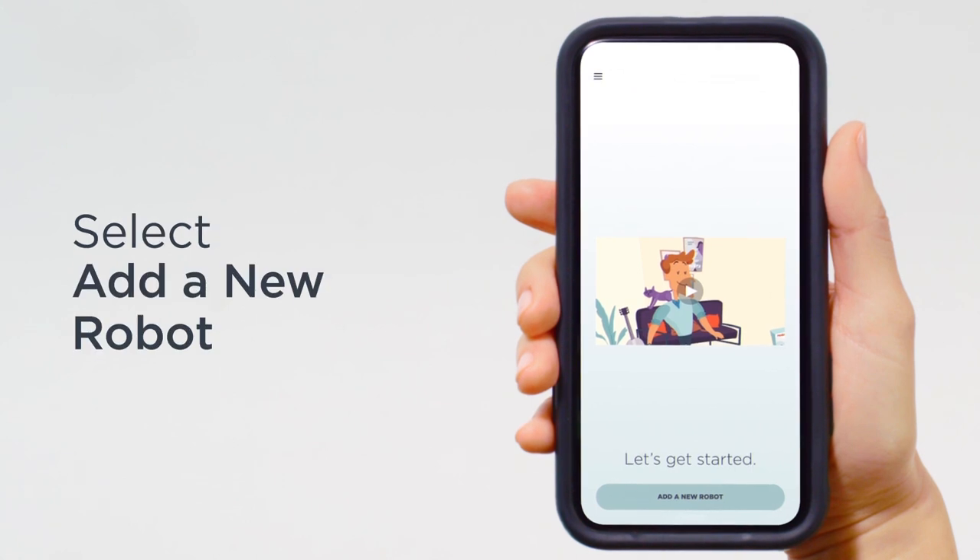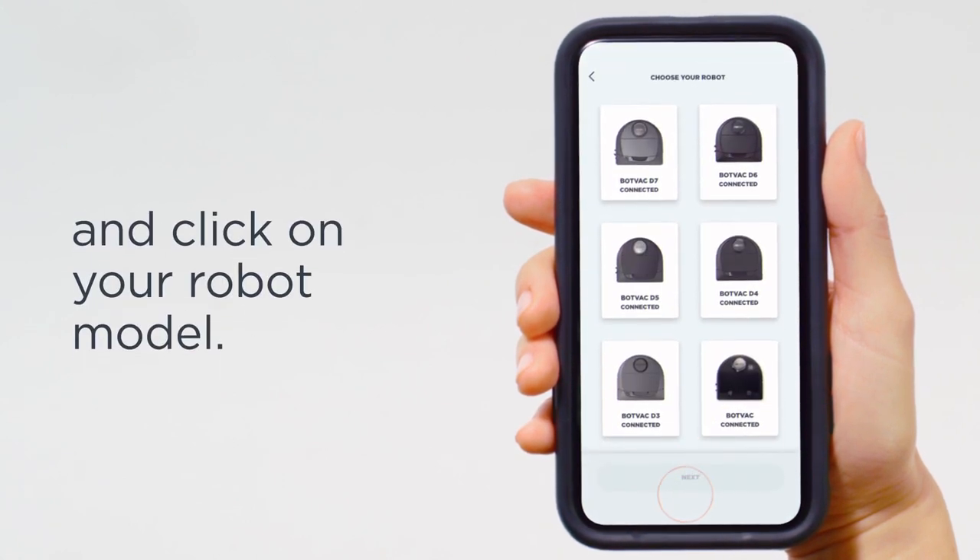Once you've set up your Neato account, select Add a new robot and click on your robot model.